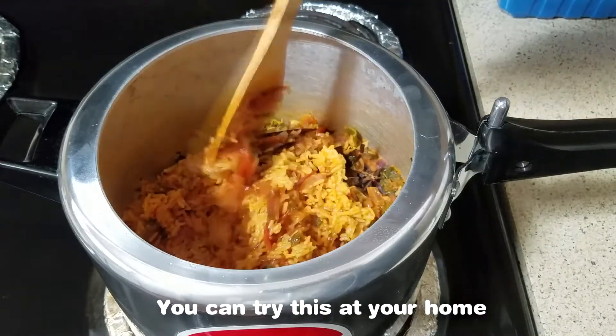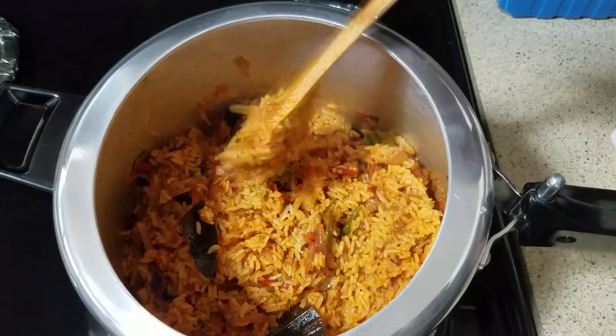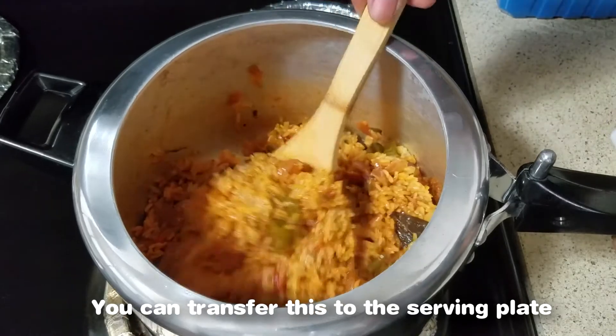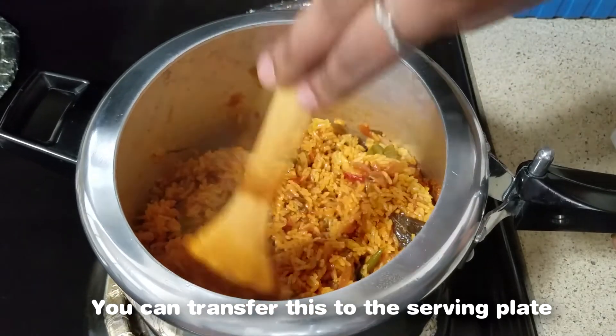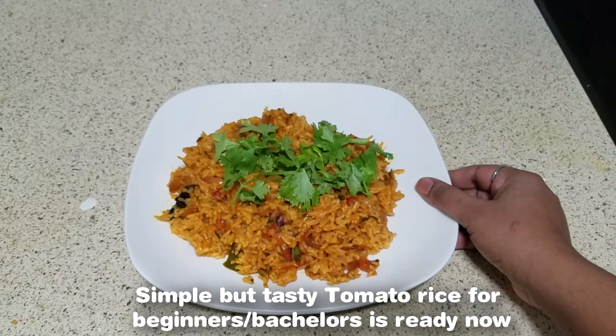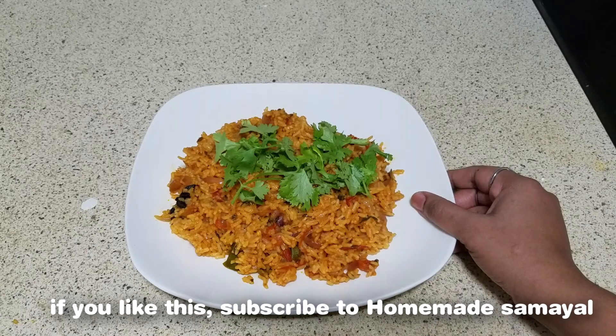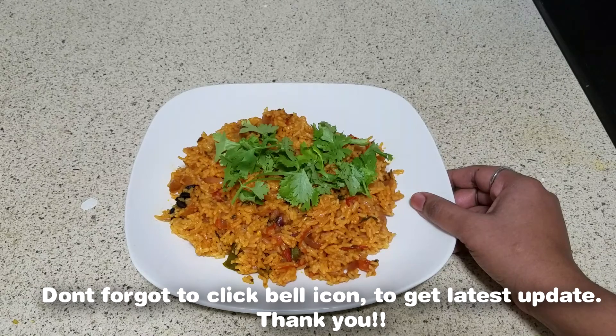Now let's try it in a serving plate. It's easy to try it — Bachelors, if you try it, please give me a comment. If you like this video, subscribe and click the bell button. Thank you!